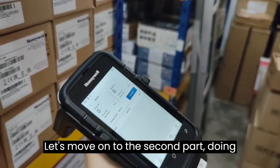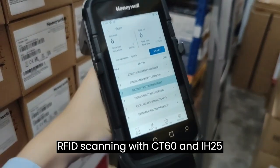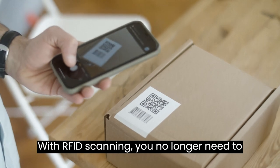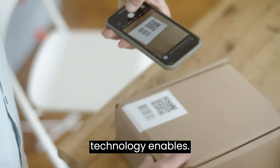Let's move on to the second part: doing RFID scanning with the CT60 and IH25 handheld scanner. With RFID scanning, you no longer need to scan barcodes one by one. RFID technology enables bulk scanning capabilities.